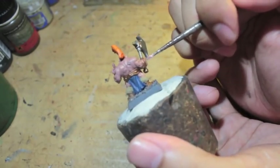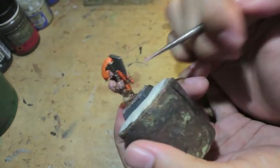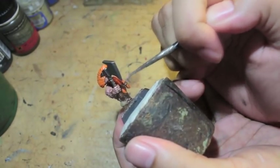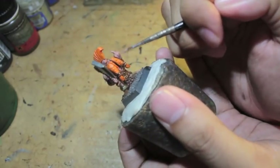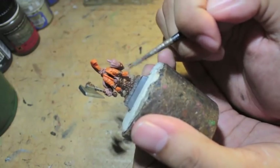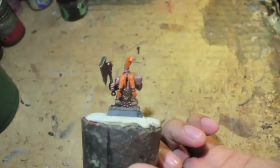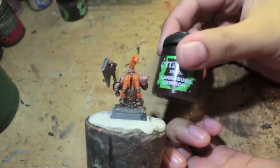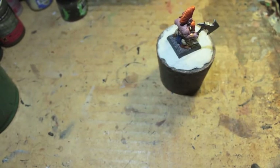Going back to doing the legs now. You'll also see that I put the first colors onto the kilt of the Dwarf. I'll try to do the tartan pattern before the next video in the series to get that finished up. Now we're onto the washes, starting with Caraberg Crimson for the beard and the hair.